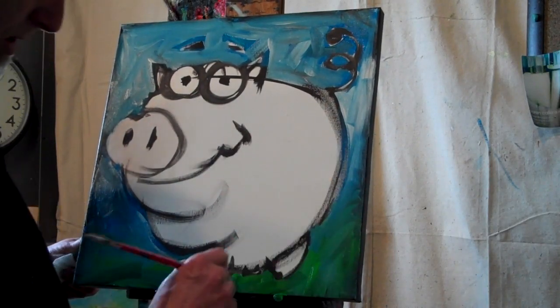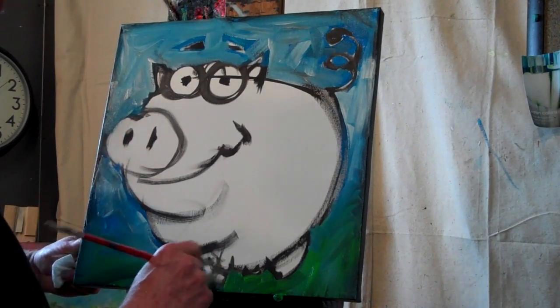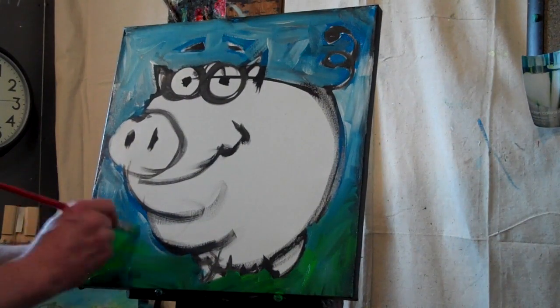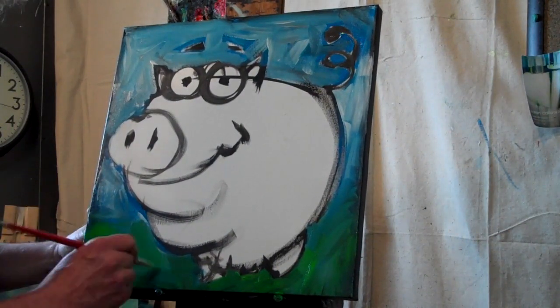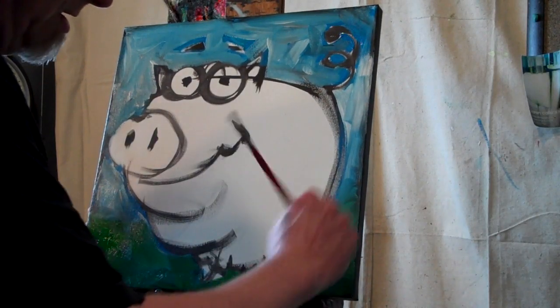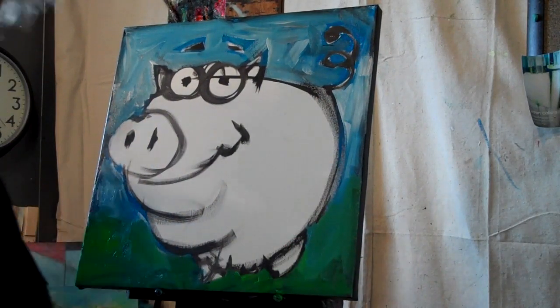I'm working with acrylic on canvas. I love acrylic because you can work really fast — it dries quickly, but if you work fast, that's no big deal. You can still blend, and people sometimes think I'm working with oils because of the blending I have going on.